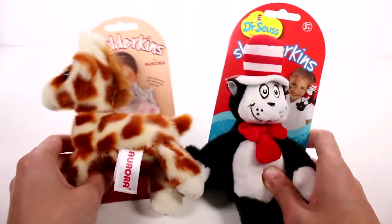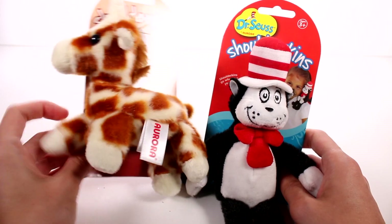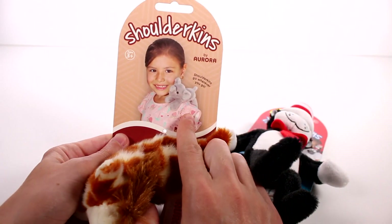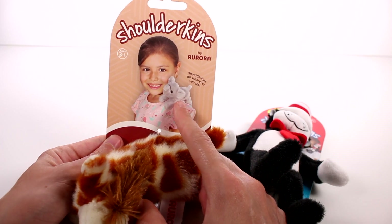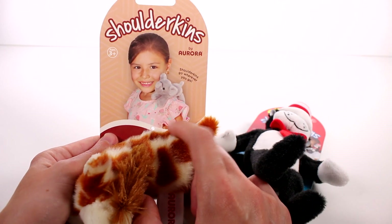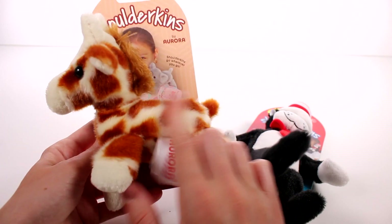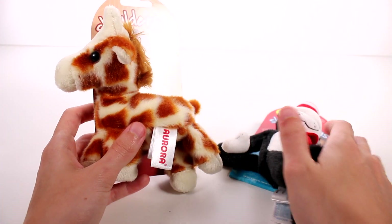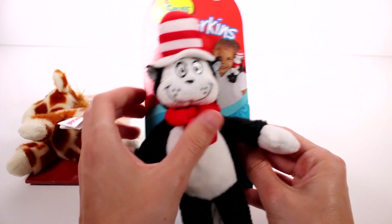These are so super cool and there's so so many to collect as well. I definitely want to just find them all. In case you guys are confused, you can just basically look at this picture — it's just a little friend that can go with you wherever. It just hooks right on to your shirt and it's just a sweet little friend. Now I do have the regular little animals here and then we have the Dr. Seuss ones.